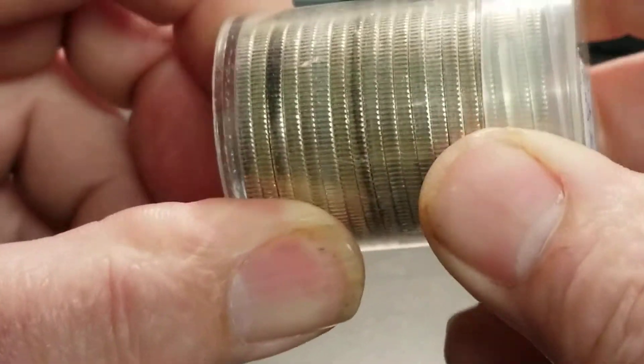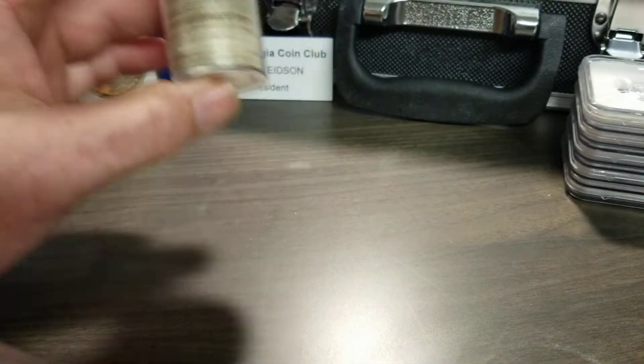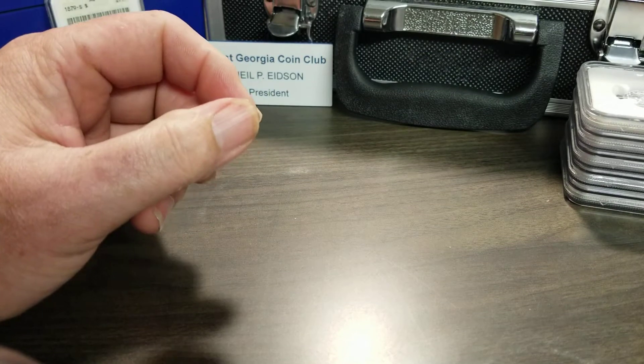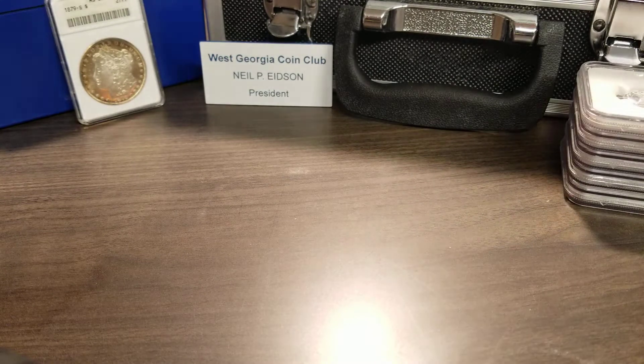But if you notice, there's one missing from the roll. Why is there one missing? Because I went through and looked for varieties — looking for double dies, DDOs or DDRs, double die reverse or double die obverse. And I found one.